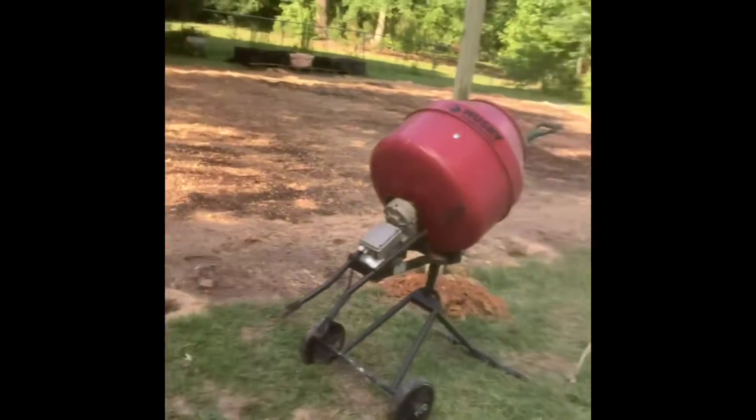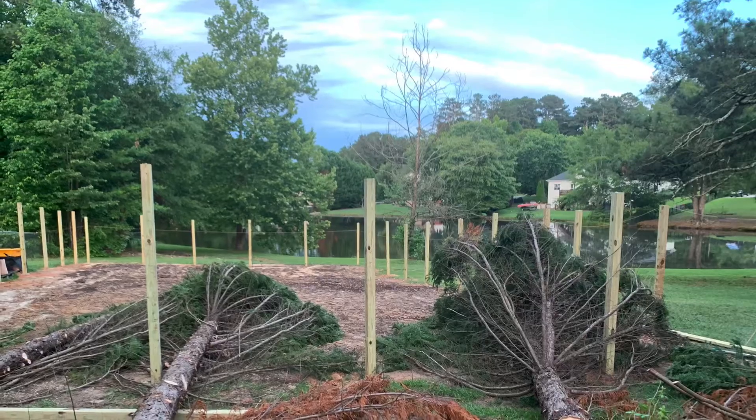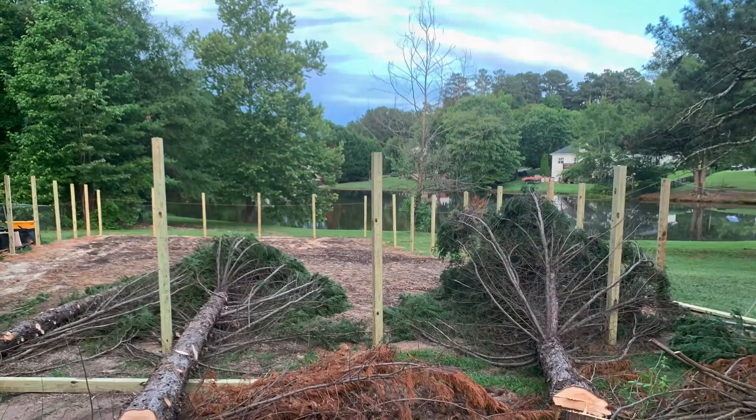This is what I'm doing here — setting fence posts and spraying myself with a hose. We also had to clear out some trees that were definitely creating too much shade.